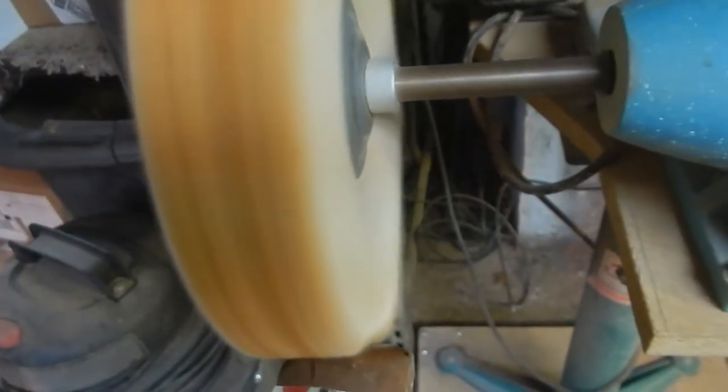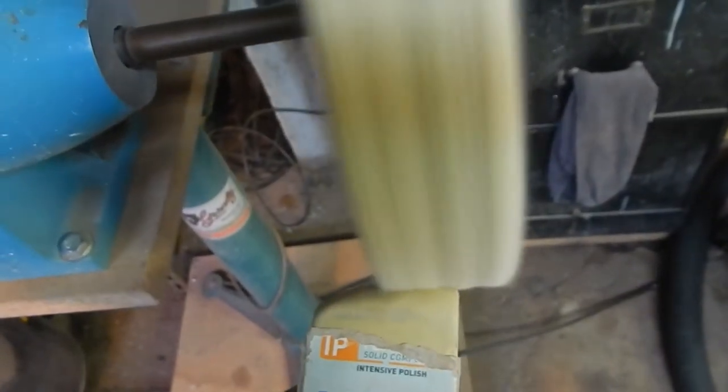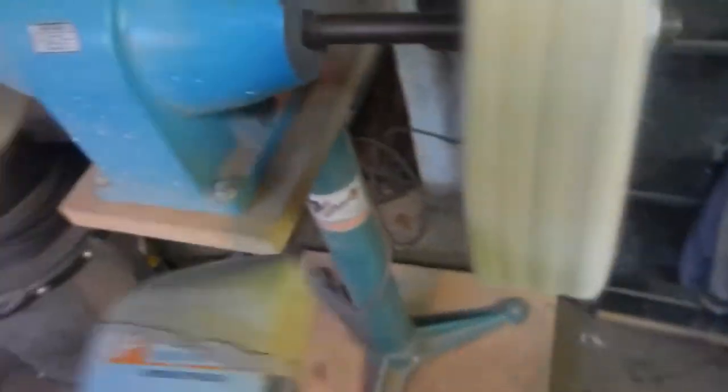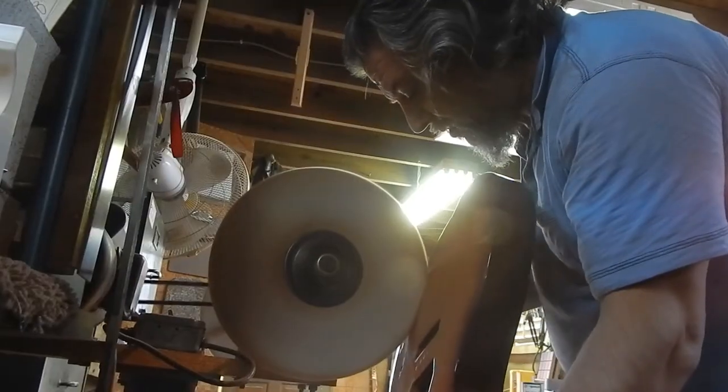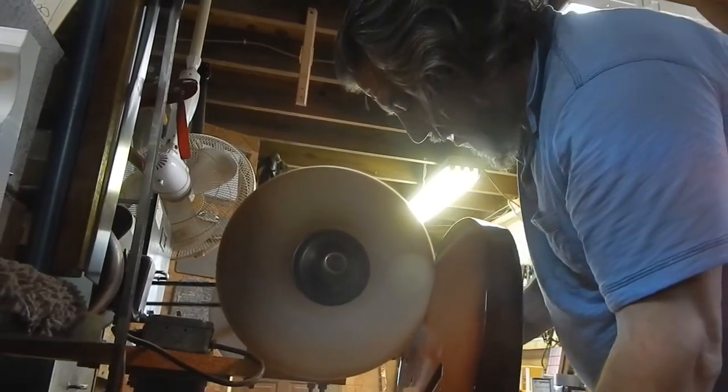Pre-polish goes on the rough sand — the rough buff. What this does is it allows the buff to help the buffing. And then this guy is the super finish. This is the final finish that goes on this finer buffer. And that's the only way. It buffs out so nice.